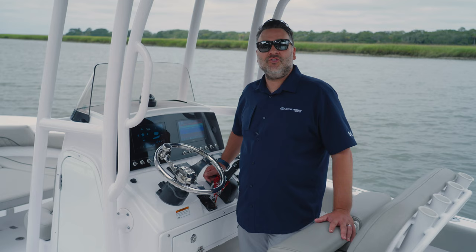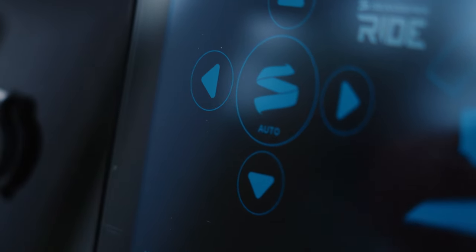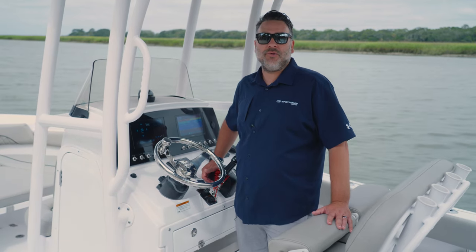The Seakeeper ride system has two modes: manual and auto. When it boots up it's automatically in the auto mode. To change it to the manual mode you click the blue Seakeeper logo in the center of the screen, and you'll notice under it it says manual in white. Once there, that gives you full manual control of the Seakeeper ride system.